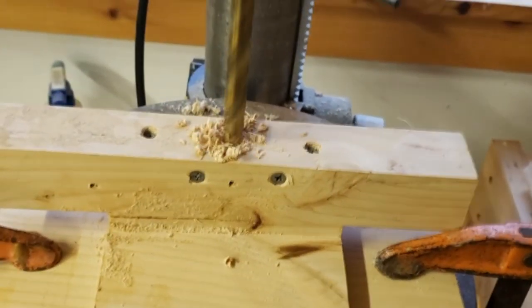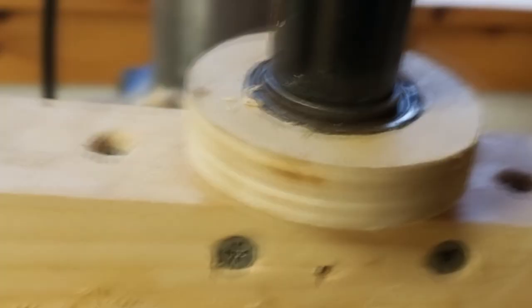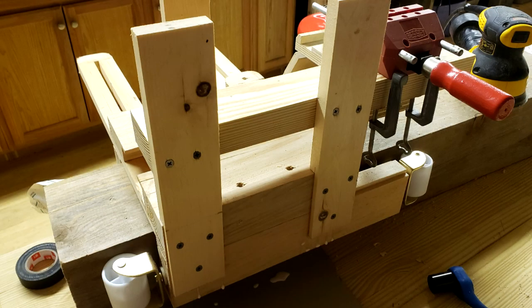My design involved a frame with rollers on each side to keep the robot aligned on the beam. The hardest part was deciding how big to make the frame, and how to make the fourth side of the frame adjustable to fit different sizes of beams. After experimenting with various wooden blocks, I assembled a frame with screws and about a gallon of wood glue.